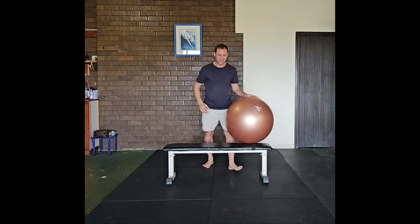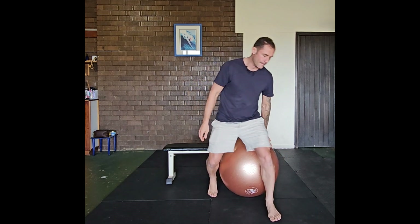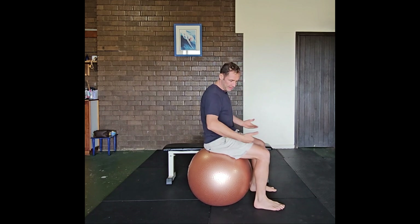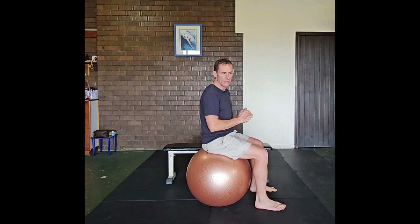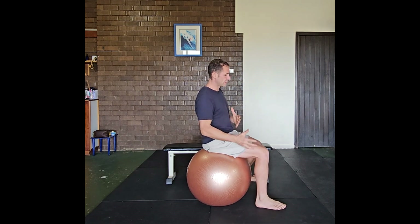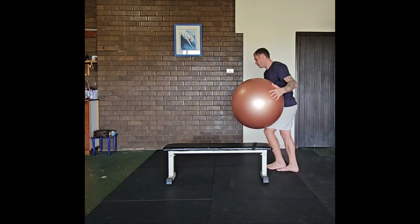Normally you determine the size of the Swiss ball by sitting on it, and if the femur is approximately 90 degrees — parallel to the floor — that's the size that is suitable for you. If it's too high or too low, then that's not the ideal Swiss ball for you.